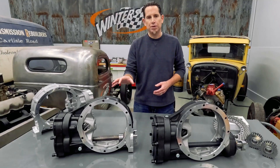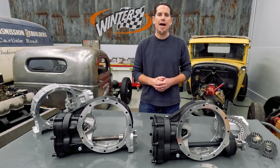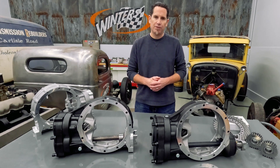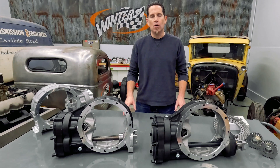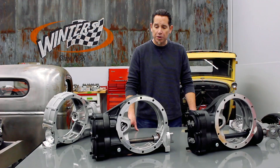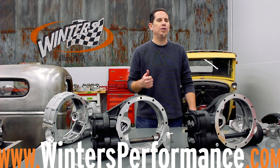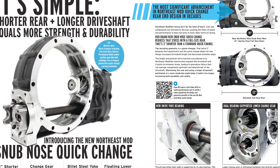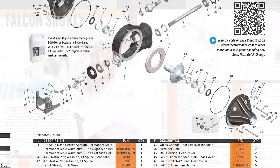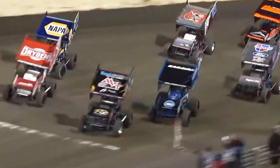To learn more about the Northeast Mod Snub Nose Quick Change, or to order one for the upcoming race season, you can give us a call at 717-764-9844, or email office at wintersperformance.com. You can also visit our website at wintersperformance.com and download our brand-new Dirt Modified catalog, which has more information about the Northeast Mod Snub Nose Quick Change as well as all of our Dirt Mod driveline components.